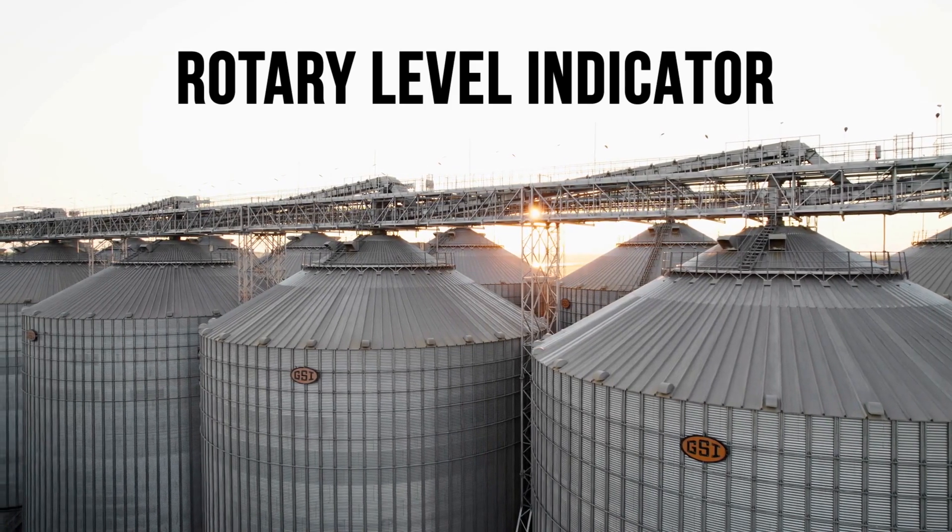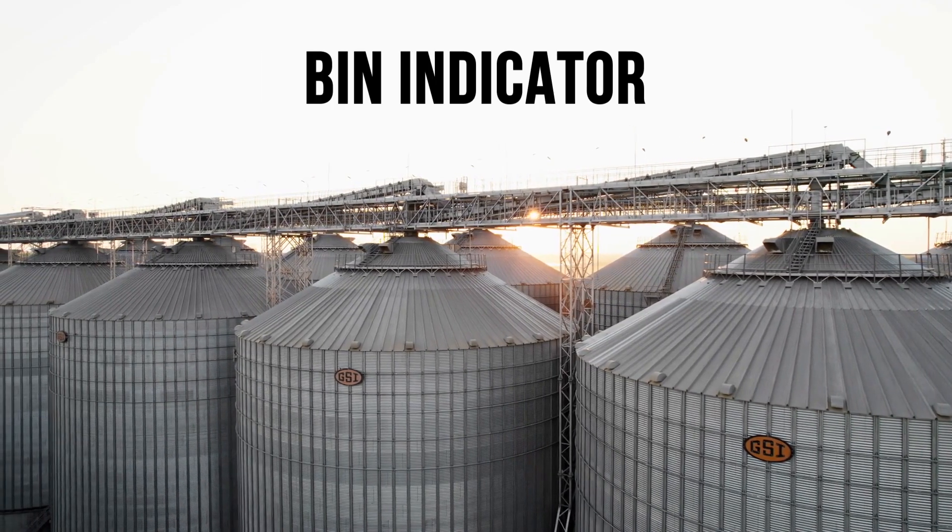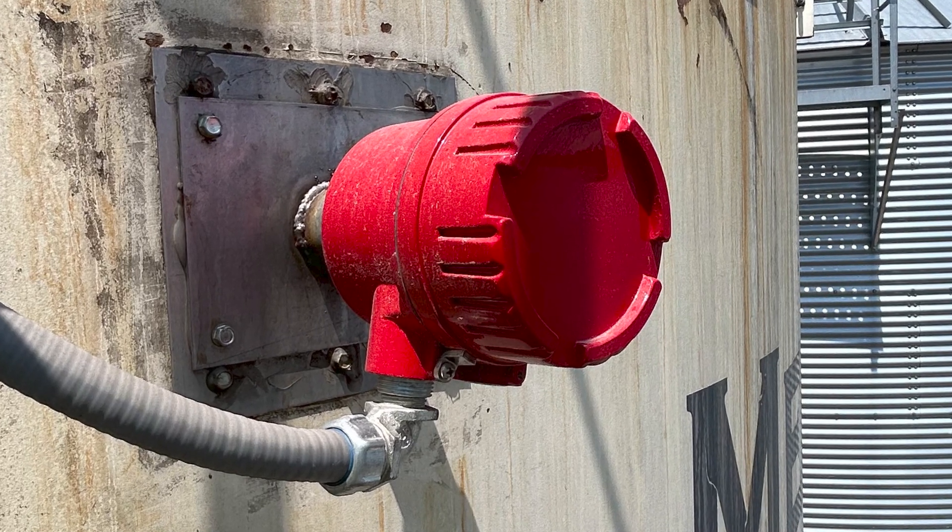Whether you call it a rotary level indicator, paddle switch, point level indicator, bin level switch, or bin indicator, a BinMaster rotary is the workhorse of dry bulk level measurement.